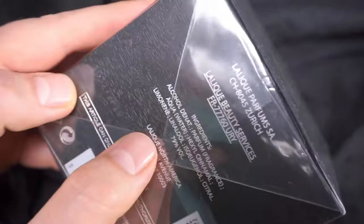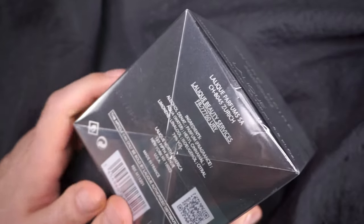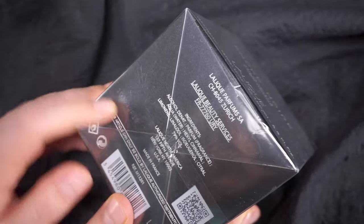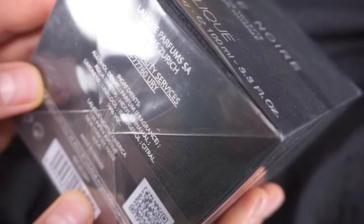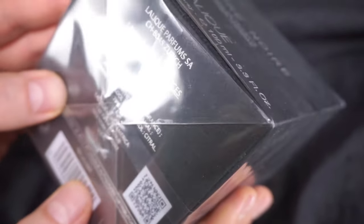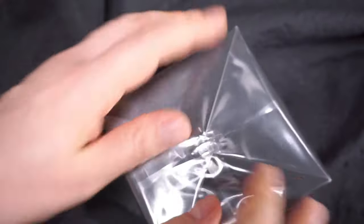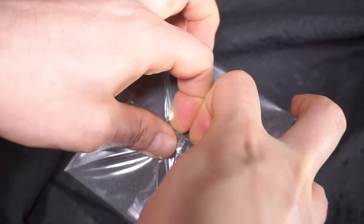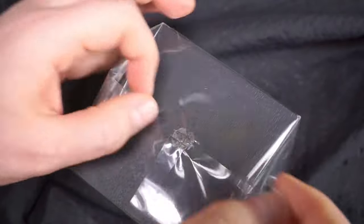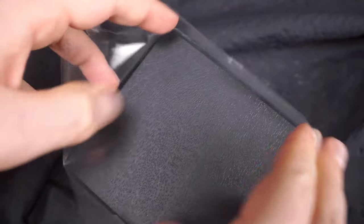I didn't really bother too much to check the date of production according to the batch — the batch code is 103-272-F1-8 or 1-0. I can check that better on the bottle once I open it. Enough blabbing — let's get to the juice inside the package, but it's always good to have some premise.